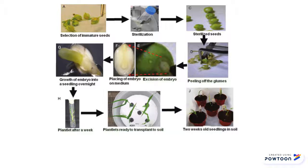Embryo Rescue is when embryos are collected and placed into culture mechanisms before a plant aborts them. The embryo is then introduced to a surface sterilization process, which does not harm it internally due to the external tissue. Following the sterilization, the embryo is carefully extracted from its tissue using a stereo microscope.